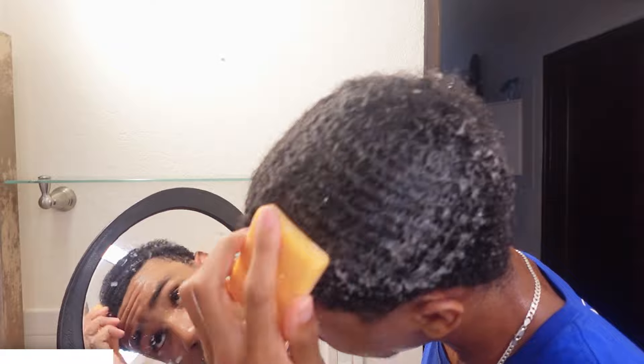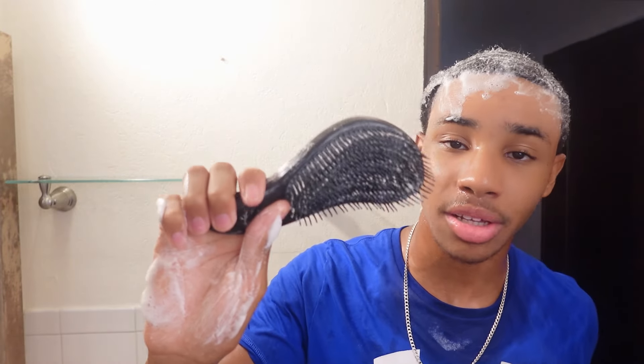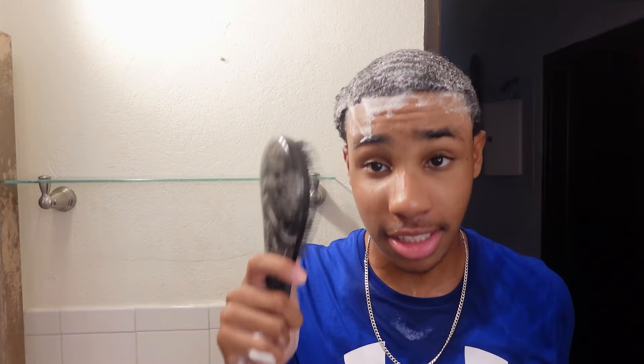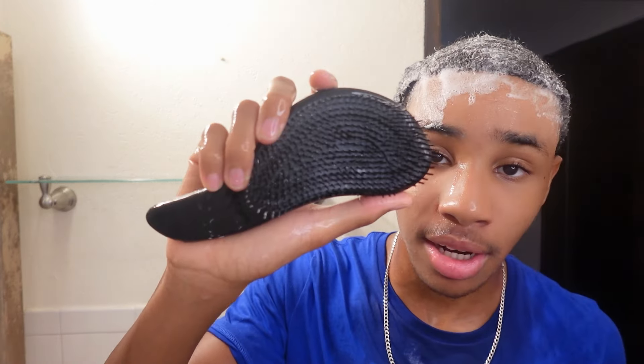After you rinse all that out with anything but cold water, now is where the fun begins. Take your shampoo bar or shampoo and apply it. After you've applied your shampoo, go in with your detangling hairbrush again — this is where it really comes in handy. Make sure you rinse the old dirty shampoo off the brush first; rinse it out with cold water. After you rinse it out, now you brush with it.